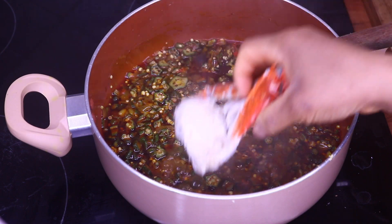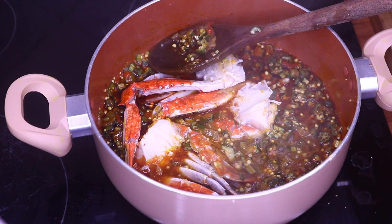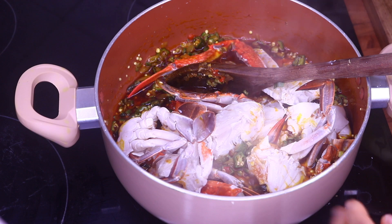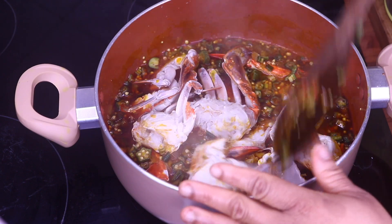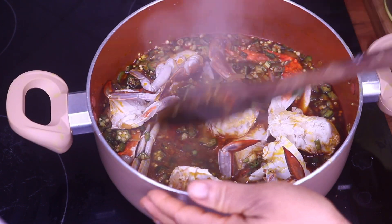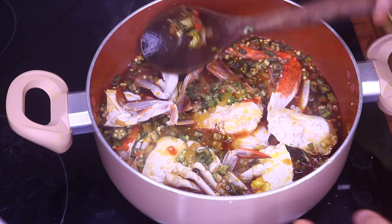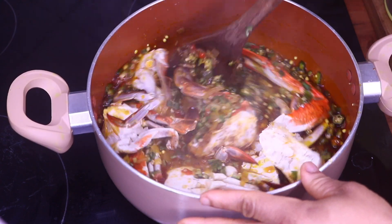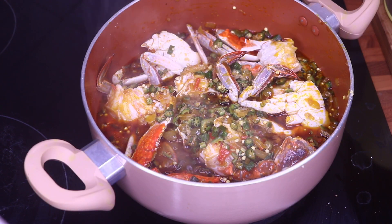I'm also going to add my crab, and we are going to add a little more water. I'm going to taste for Maggi and salt and see if I need to add one more Maggi. We're going to cover and allow that to simmer for one to two minutes.